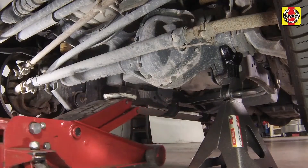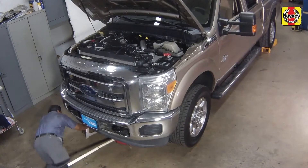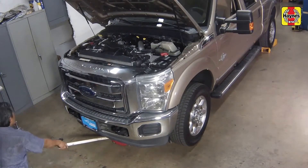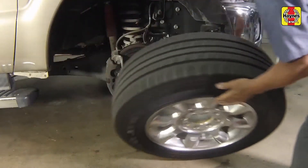Move the floor jack under the right side of the front axle, then raise the front of the truck and support it on a jack stand placed under the right side axle. Remove the front wheel lug nuts and remove the right front wheel.